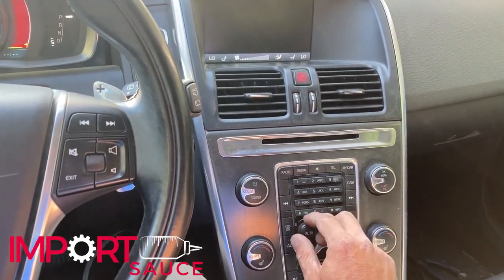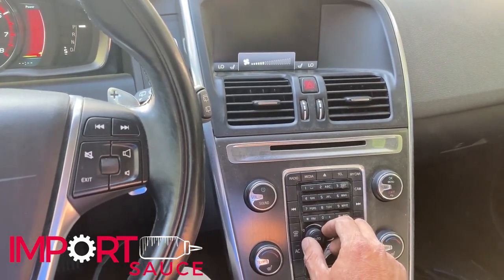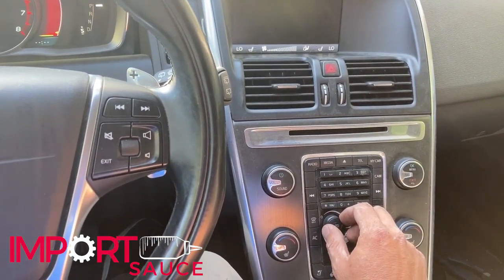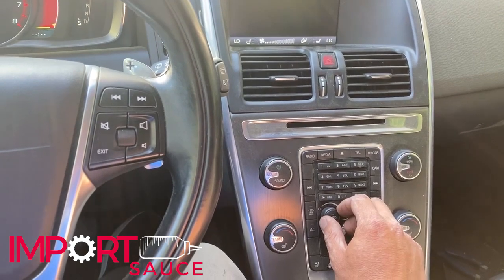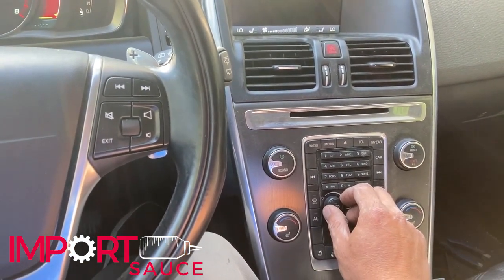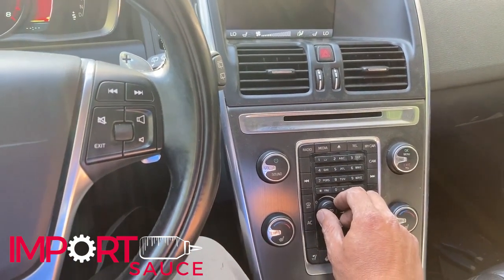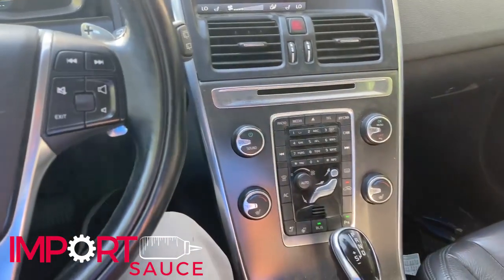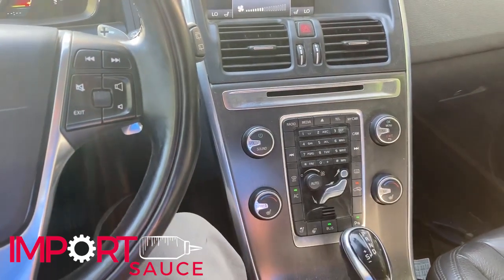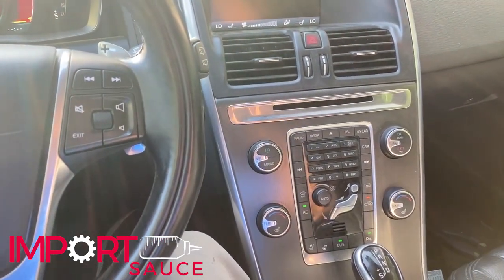That install was tough. It was reminiscent of the six-speed swap we did on the S40 where you are upside down underneath the wheel well with no visibility, no room, dizzy, dark, physically sick to your stomach from contorting yourself in so many ways. But we got it fixed, everything's working great, and that part was 80 bucks. Hope that helps.